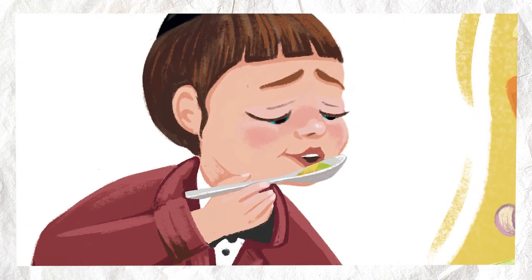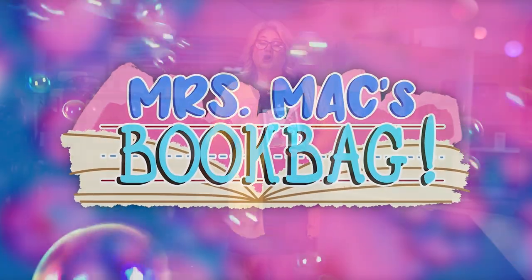Wow, our soup is nice and hot. We're all ready for Shabbat. I helped get ready for Shabbat. The end.